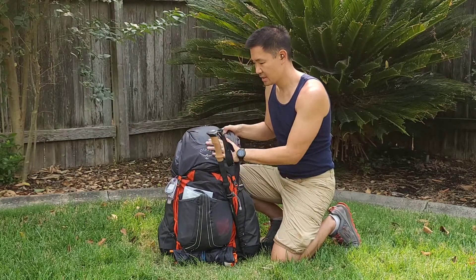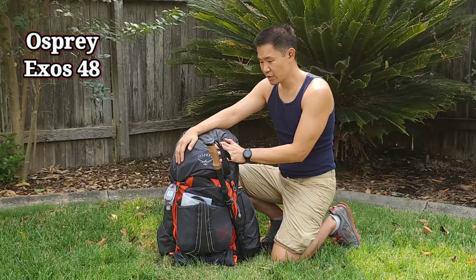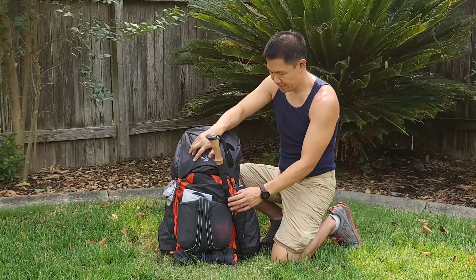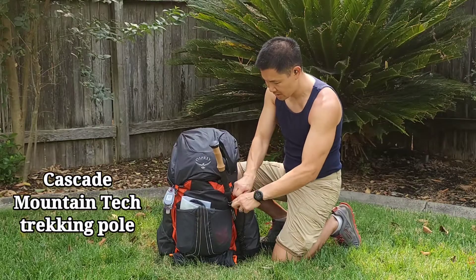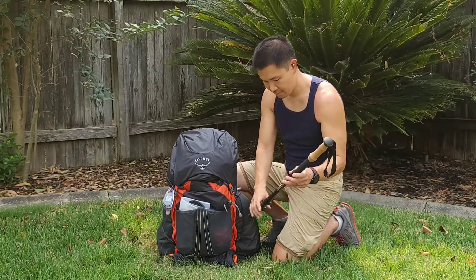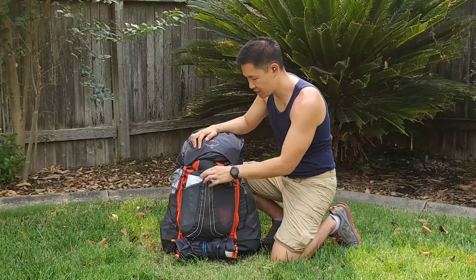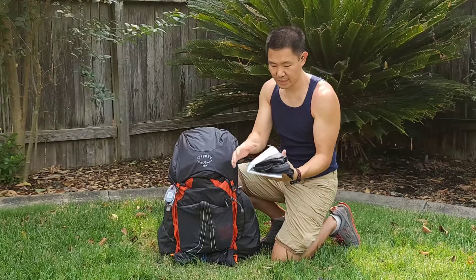This is my pack — the Osprey Exos 48 liter, just over two pounds. I removed the lid that's normally on here just to lighten the weight. First off, I have my trekking pole — Cascade Mountain Tech. I just need one pole for my tent, so that's all I need to bring. In my front pouch I have my ground sheet for under my tent.